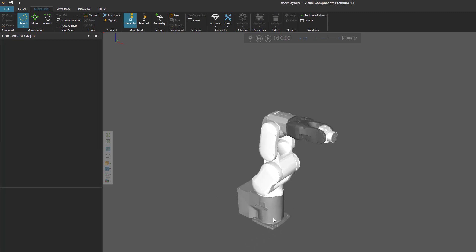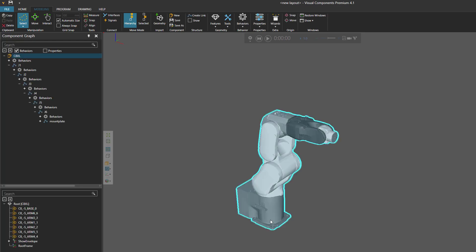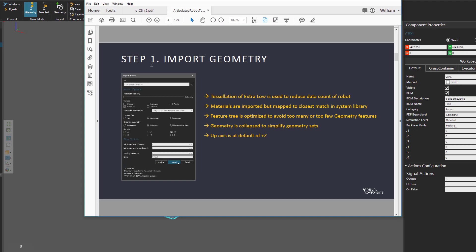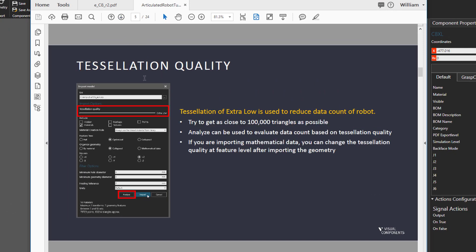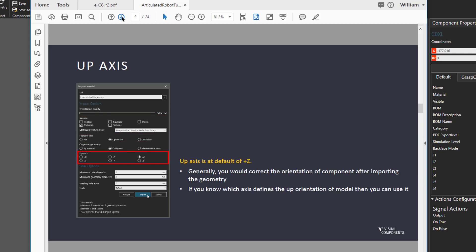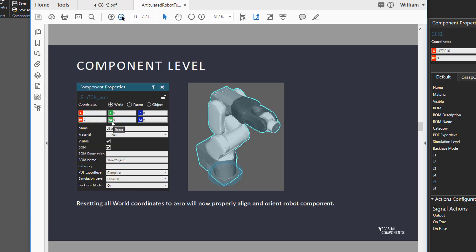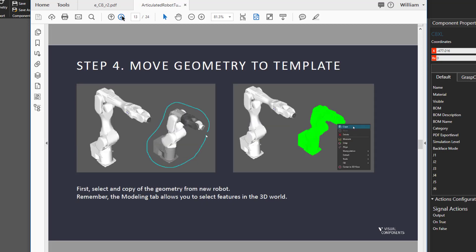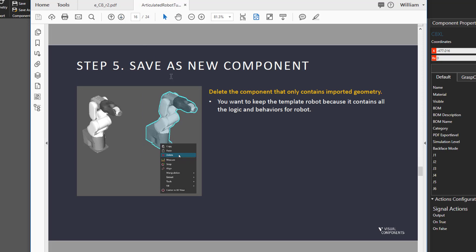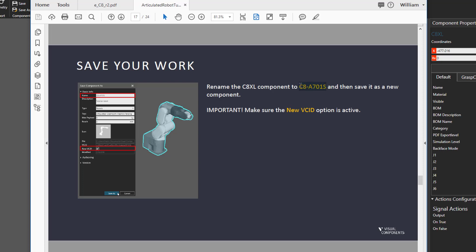Let's now work with our template robot. I'll double-click the feature at the bottom to select its root node. You can see our template robot is still using its old name of C8XL — we need to change that. Going to our PDF tutorial, we've completed step one by importing the geometry. We now have to save our template robot as a new component using the name C8A701S. Always when saving as a new component, make sure you have the New VC ID option selected, because this VC ID is a unique identifier for your component.